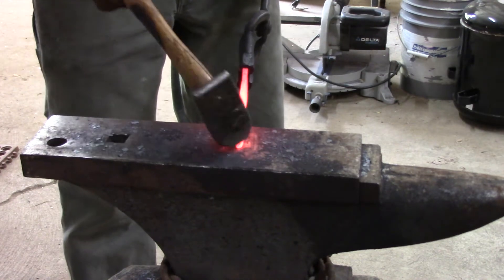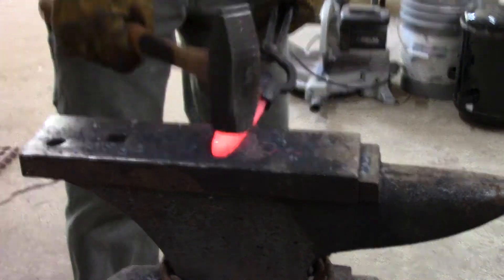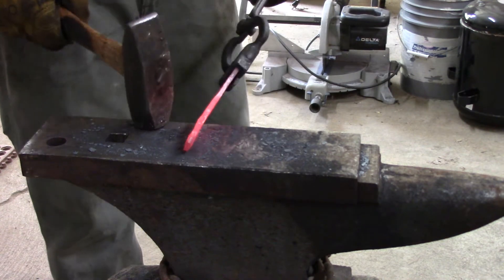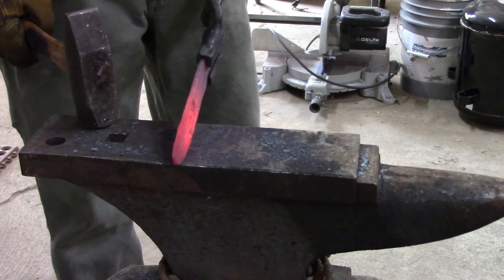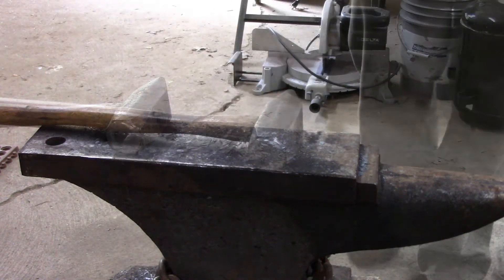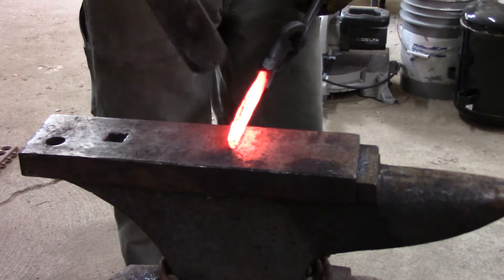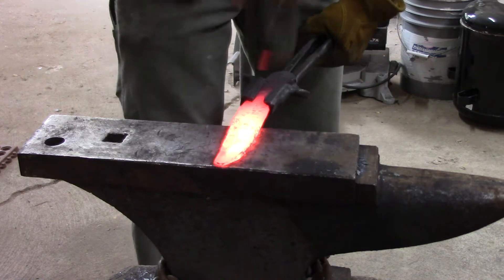Forging in a tip like this makes it a little bit thicker on the end as you're kind of upsetting the steel back into it, then you have to draw it back out. I'm not actually planning on forging in bevels on this one — I'll just get it about the thickness I want and forge in a little bit of a distal taper, then go back and grind to get the bevels in. That'll make it a lot easier to see the actual pattern of the springs inside. There's not too many on the surface now, but if I grind down into it I think I'll be able to find some more of them.